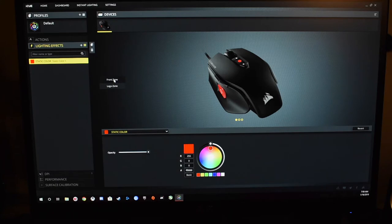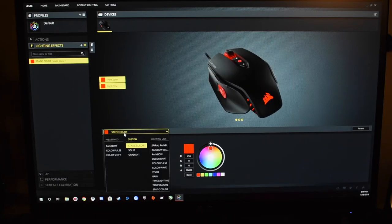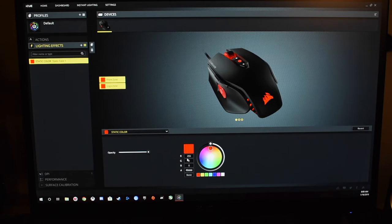You can click on it and turn them all off if you don't want any lights going. You can come down here and you have different effects — you've got rainbow, pulse, and shift. And then you have all these other options, which includes lighting link, which will link all your Corsair stuff together, which is really, really cool. And of course, you can change your color to whatever you want over here.